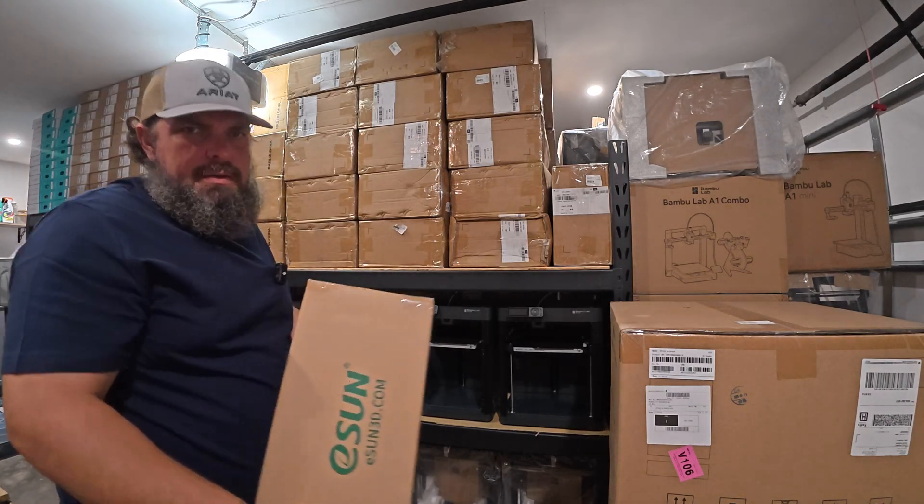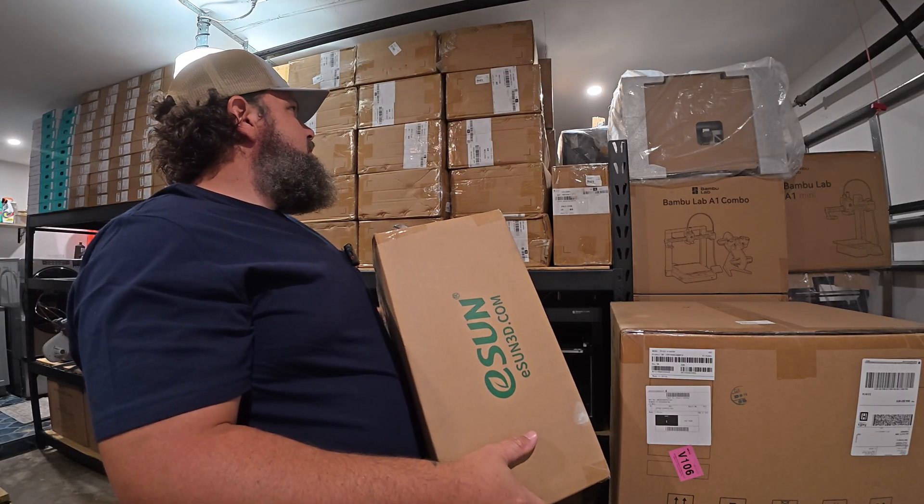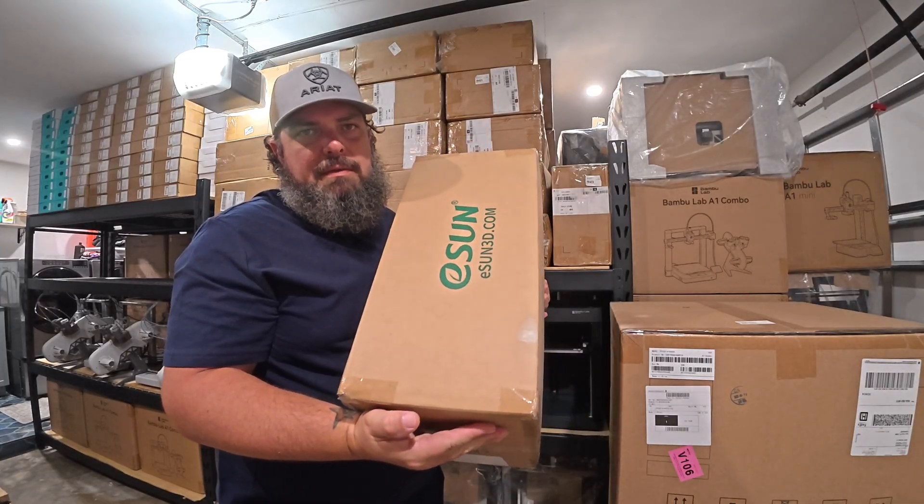These are basically all boxes of single kilogram rolls of filament — a box of ten of those.